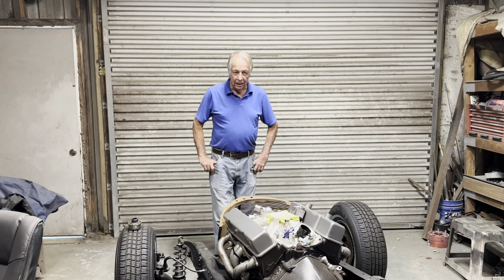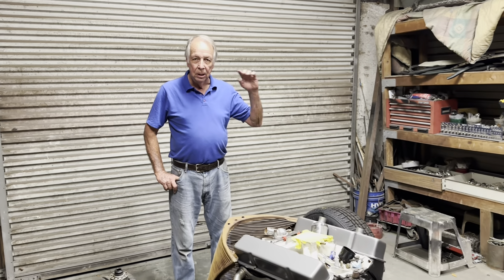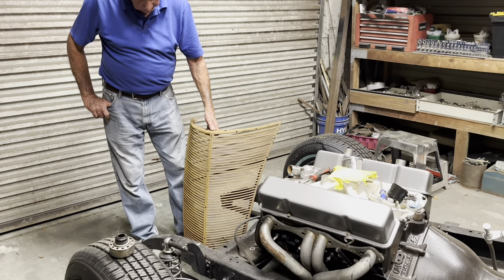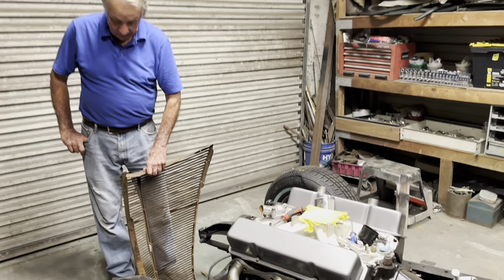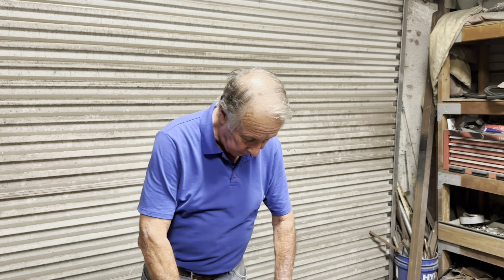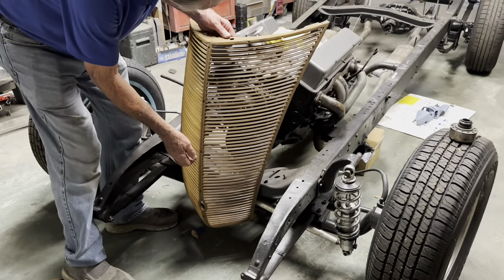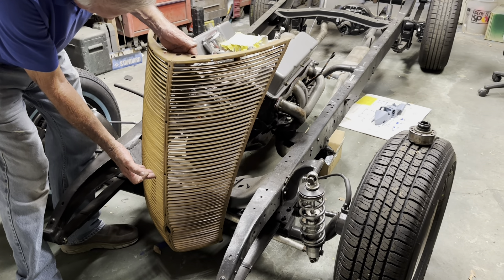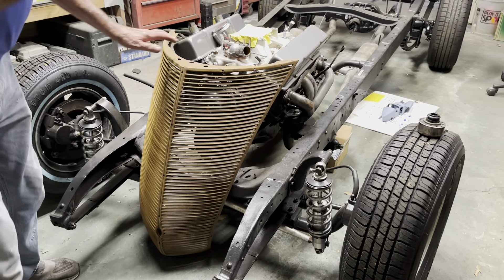We're back at the Delahaye. I've sold the '57 Ford, which gives me more time to work on this. The MG is 98% done so I'm back to the Delahaye. A friend of mine, Kenny, had this '37 Ford grill that's NOS — absolutely perfect, a real Ford grill. I'm trying to decide whether to put this grill on here or go with the original Delahaye-style grill.